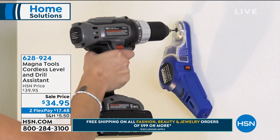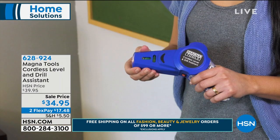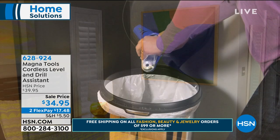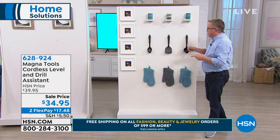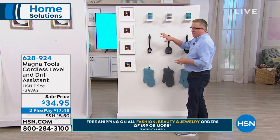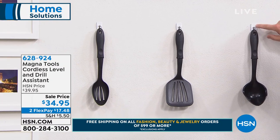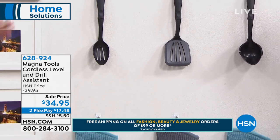It's got so many different features — the level is also removable. And here's another piece: it actually cleans up after you. I want to show you the wall my good buddy Adam did for me — look how even and beautiful these photos look using the laser level for MagnaTools. These are actually sticky hooks. For $34.95, getting this home for $17, you don't have to ask for help. Maybe your son is moving into his first apartment and won't have to call mom and dad to come hang pictures.